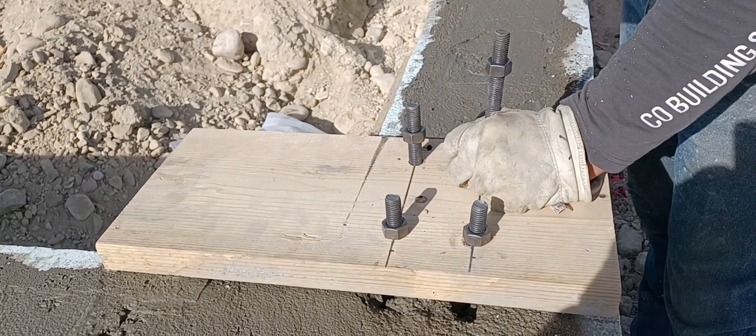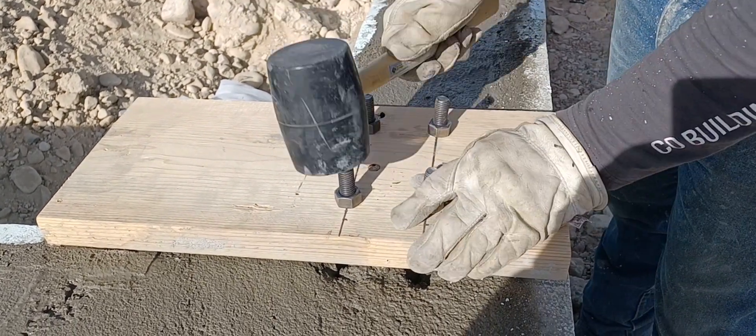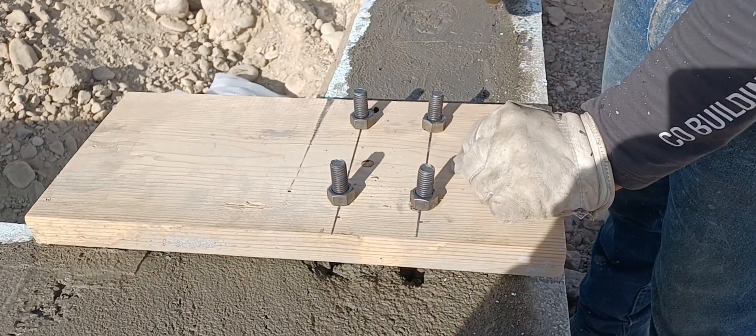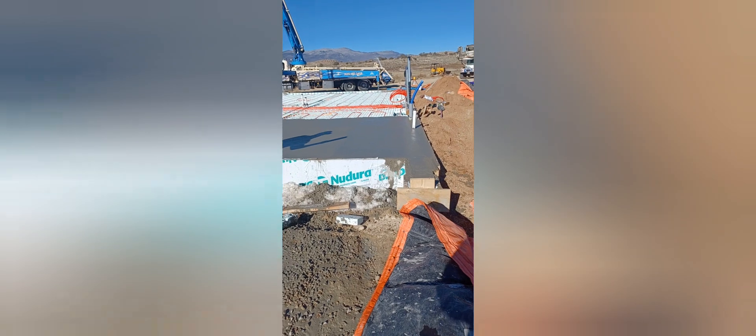I'm sure we'll have to go through and drill some out and reset them once everything's ready to go. After this step, we put in pipes for sewage and water and conduit to run our wires through and the floor. Then we leveled it and laid the blue foam and then the PEX. But I lost all of that footage.